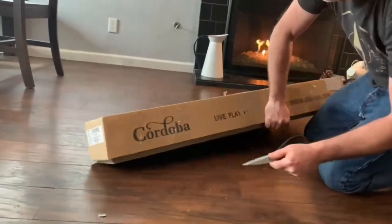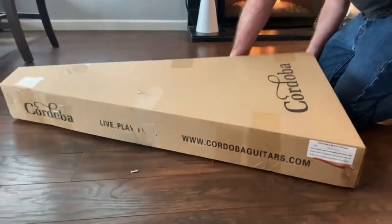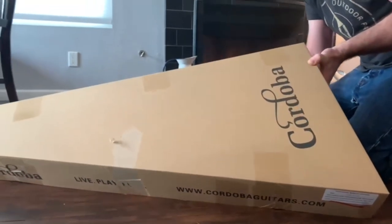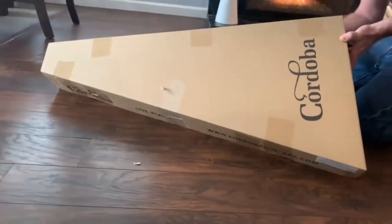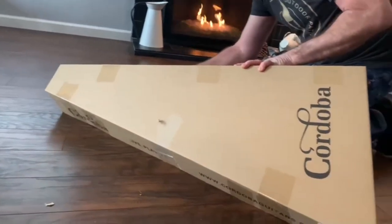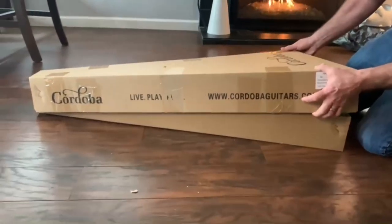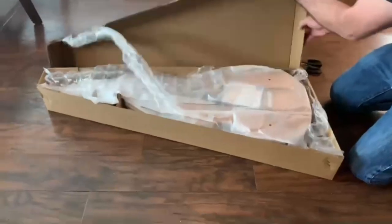This guitar — a lot of their stuff — they're out of California. Only their higher-end guitars are made in Spain and places like that. But this one is actually made in China. I'm sure they do some great things in China. From what I'm hearing, this guitar is pretty darn well-made for coming out of China. Cordoba's standards for these being made are pretty high. So, let's take a look.